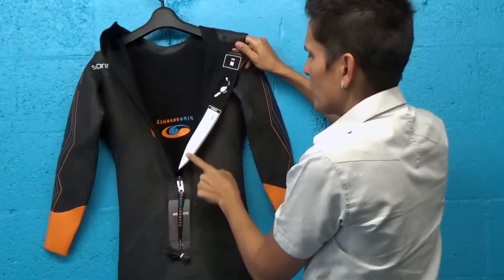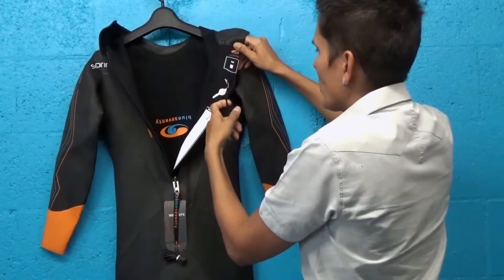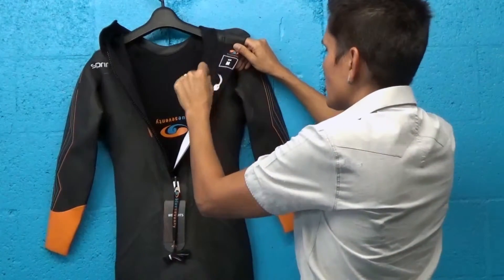On the inside here, there's a nice place to put your name. You may think it's funny, but put your name there, your phone number. This is also a great place to stash your key — but don't put your electronic key here, because wetsuits actually get wet on the inside and you don't want to damage your key.